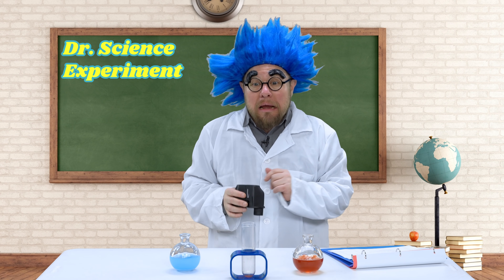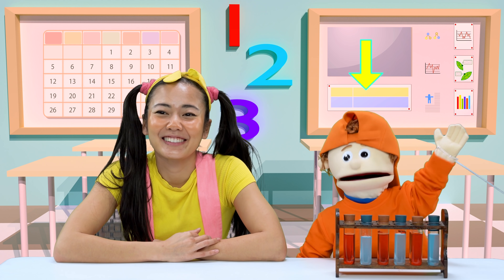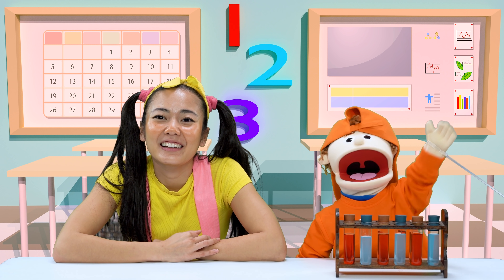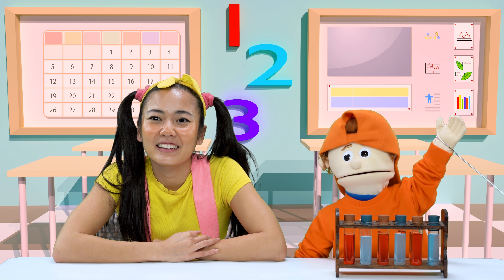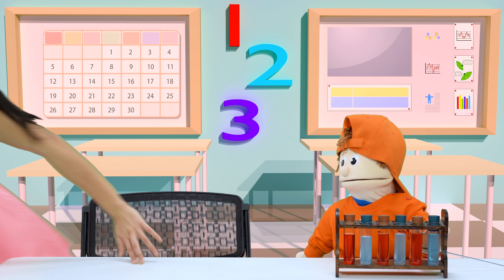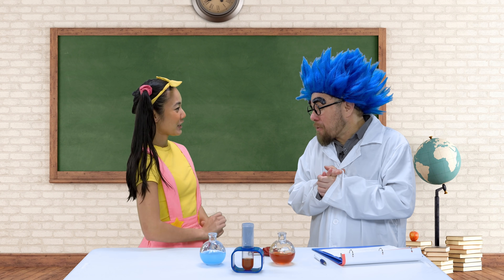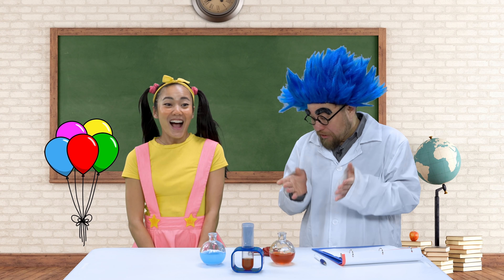Well, now it's time to do the Dr. Science experiment of the day. Now who would like to be my assistant? Me, me, me! Jimmy, Ellie, I'm so glad you raised your hand. Come on up and join me. Okay Ellie, today's experiment is all about balloons.